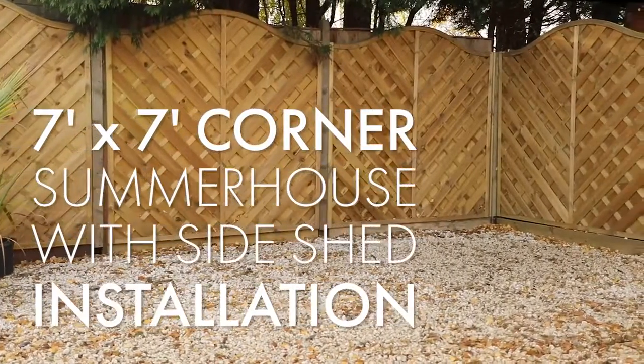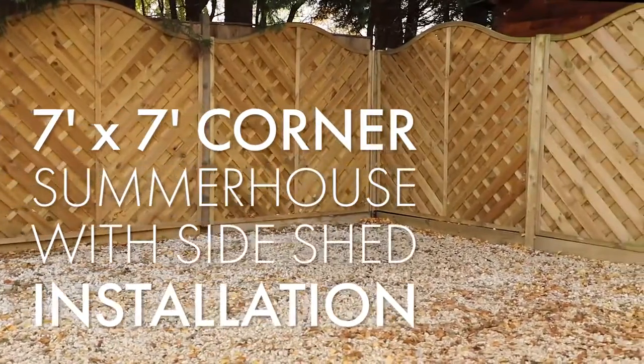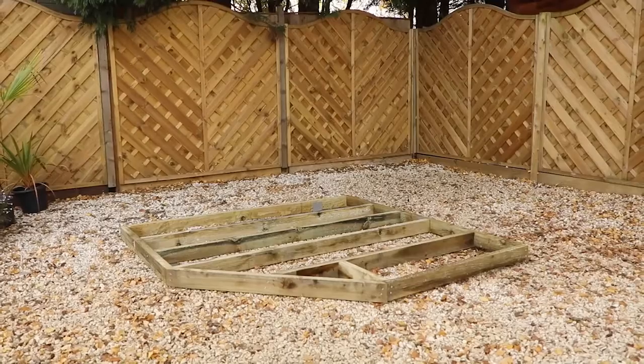Your new garden building needs an appropriate base for installation. For this corner summer house we're installing onto a gravel surface, so we're going to use our pressure treated timber porter base, available for nearly all of our garden buildings. Your base needs to be firm and level.